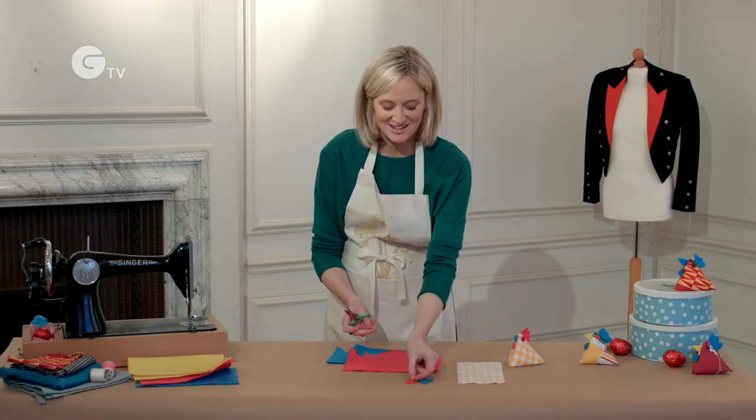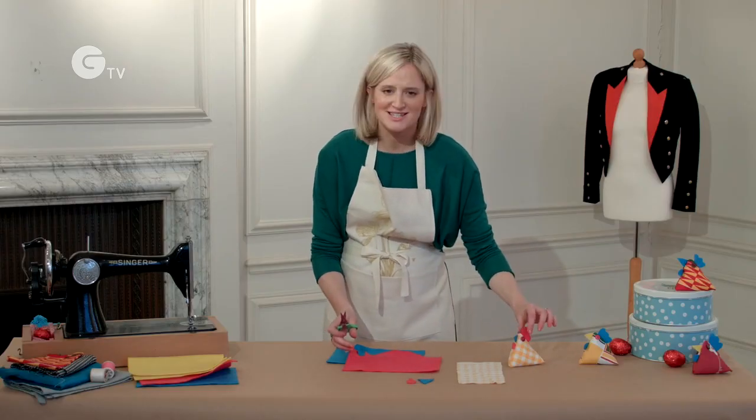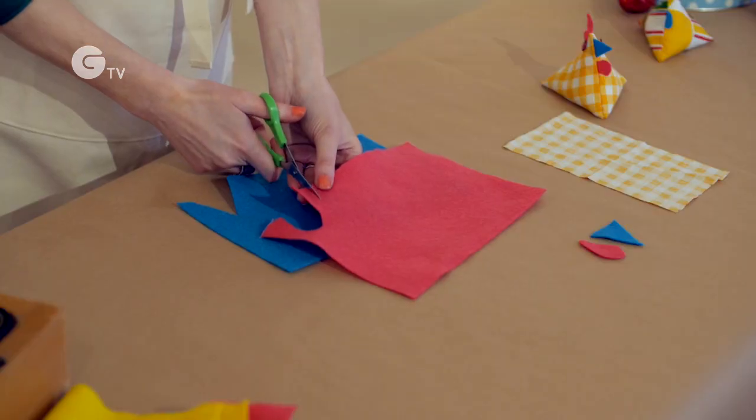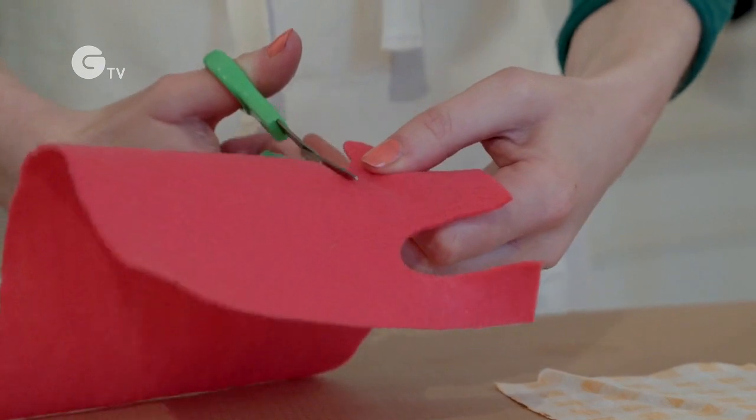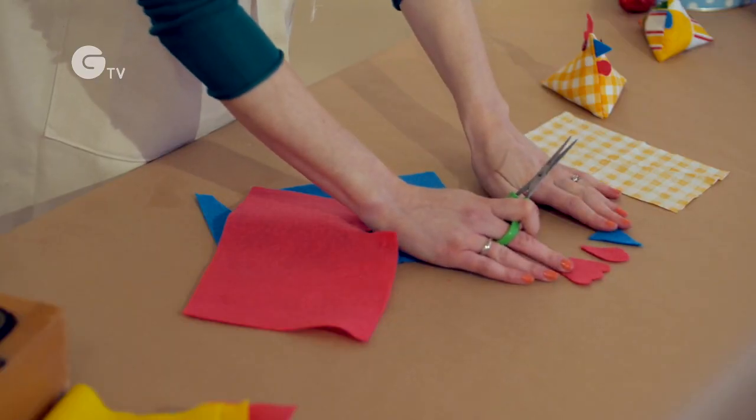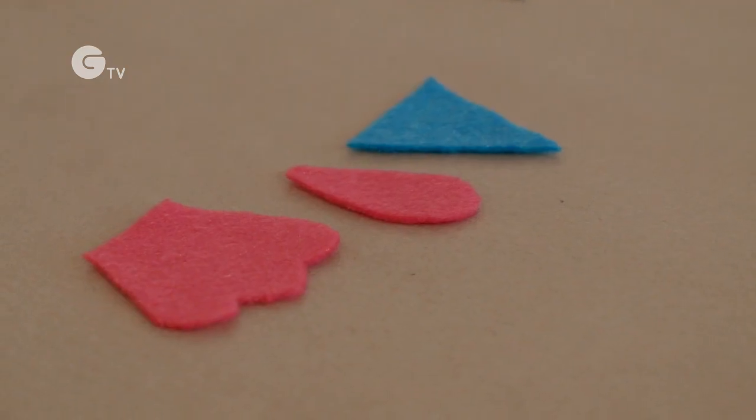And then finally you want to do that very stylish comb — this looks a bit like three big bumpy hills or a rounded fan. So once you've finished all of your shapes it's time to place them onto your fabric.